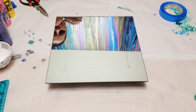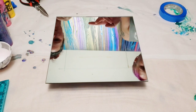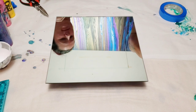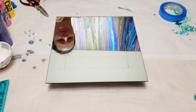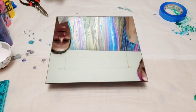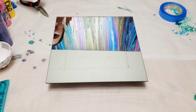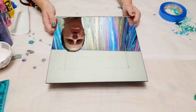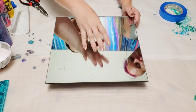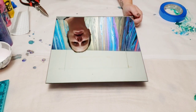Hey guys, Mixed Media Girl here with Mixed Media Guy. After a false start and a take two, we're introducing today's project. So we listened to y'all on the last video and we're going to do another mirror in reverse where we tape off the inside and paint the outside.